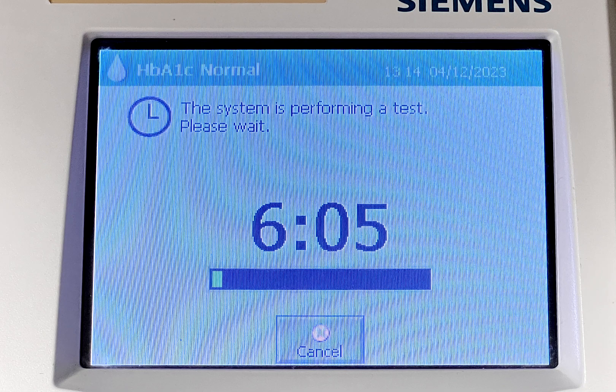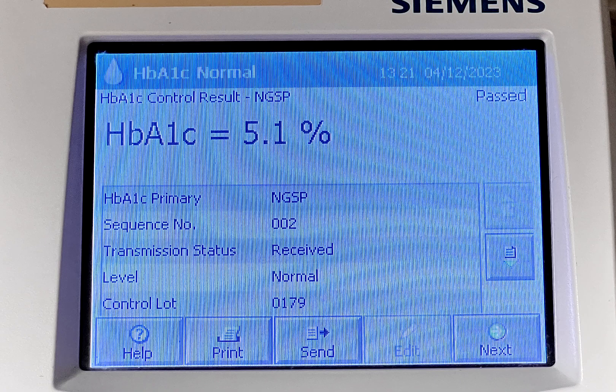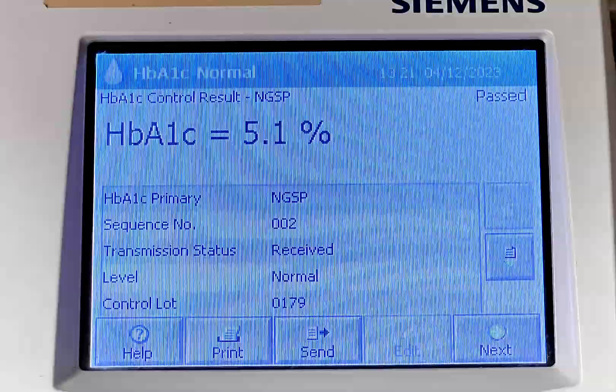The test will take about 6 minutes to result and pass. The normal result will show when the test passes. Click next.